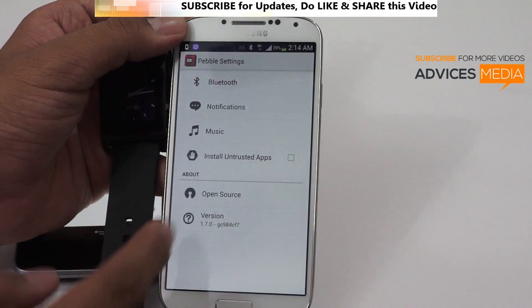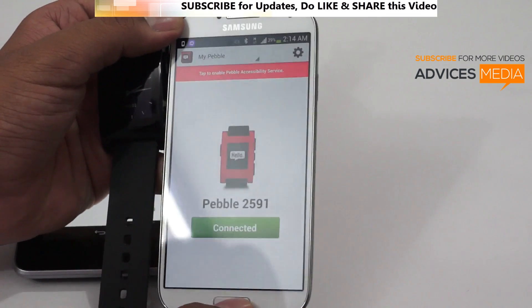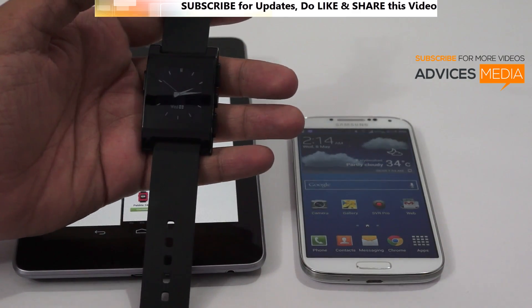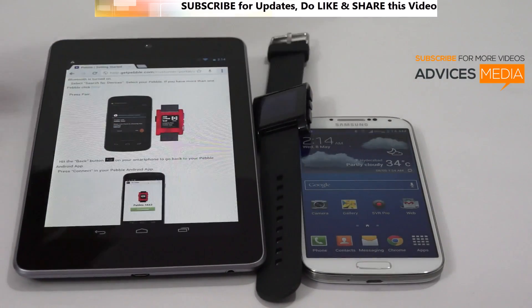In the next video we will be talking about the other options available here. This video was about how to pair the Pebble device for the first time and update the firmware. Stay tuned on Advices Media for more videos — thank you.